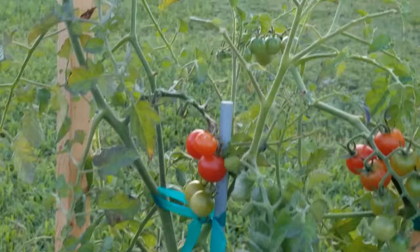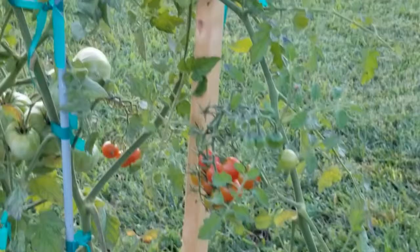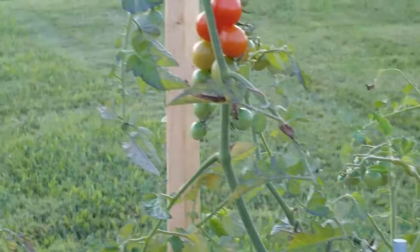Now I went ahead and looked over the rest of my tomato plants. I don't see any more, but like I said, it's a good idea to do that daily because you never know when one will start munching on your plants.